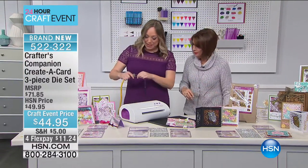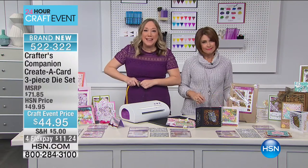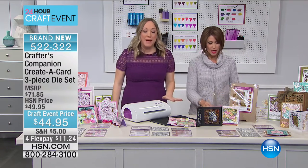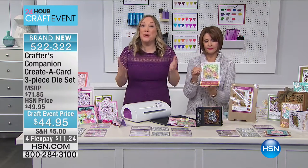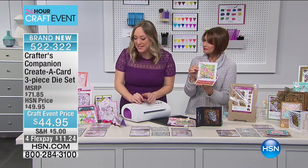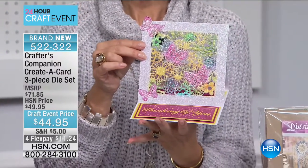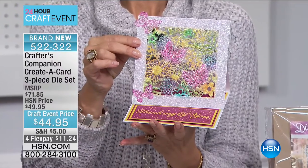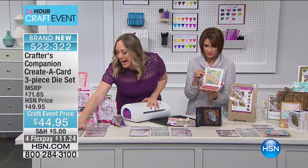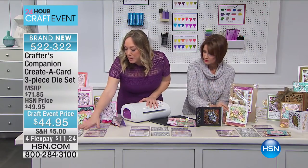Jennifer is plugging in her Gemini so we can get cutting, because it's all about cutting a card in one pass. We've got three amazing Create-a-Card bundles because we know you want to get card making fast. We have the Thank You bundle — take a look at the intricacy in these dies. You'll be making these owl cards.